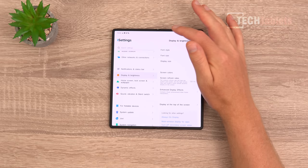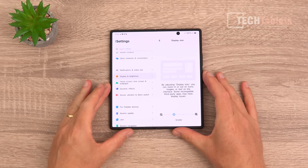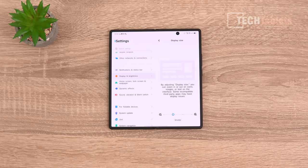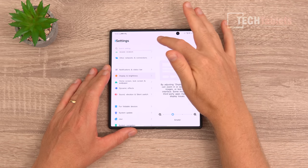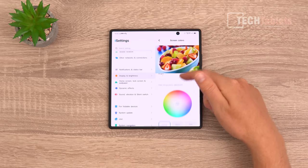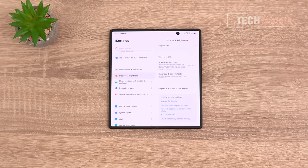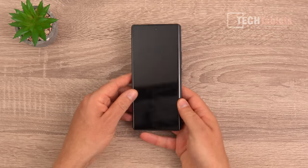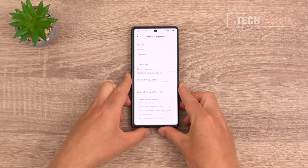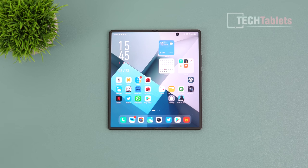Refresh rate options are just 60Hz and 120Hz — sadly no 90Hz option. I've been tweaking the display size scaling to fit more on the 8.03-inch screen, but the scaling doesn't apply globally, only to the launcher and settings rather than individual apps. Font styles, colors, and white balance adjustments are all pretty standard. Both panels are top-notch, top-tier selections.